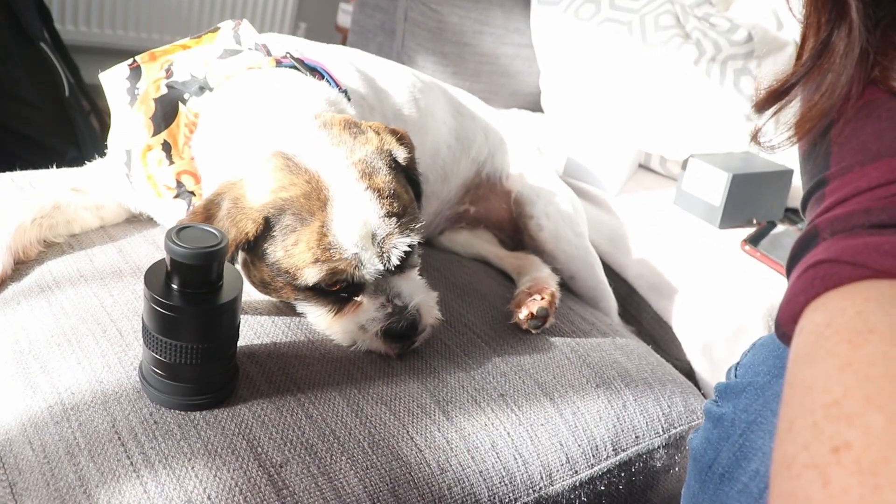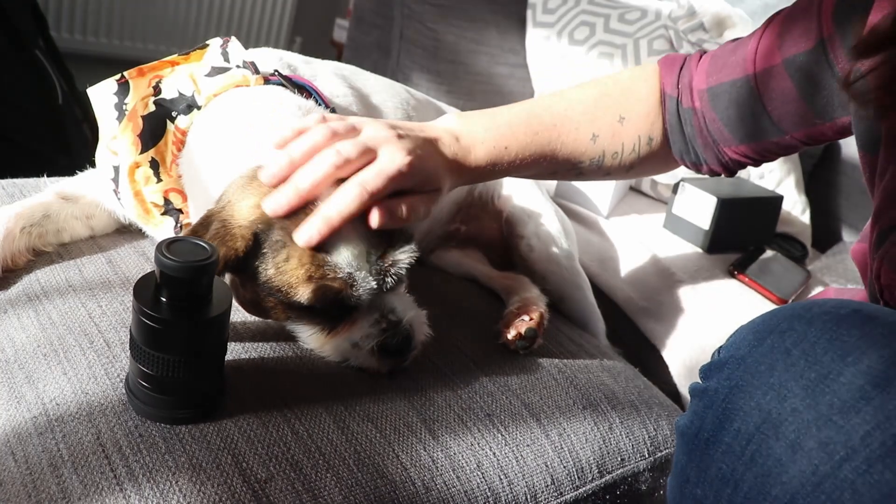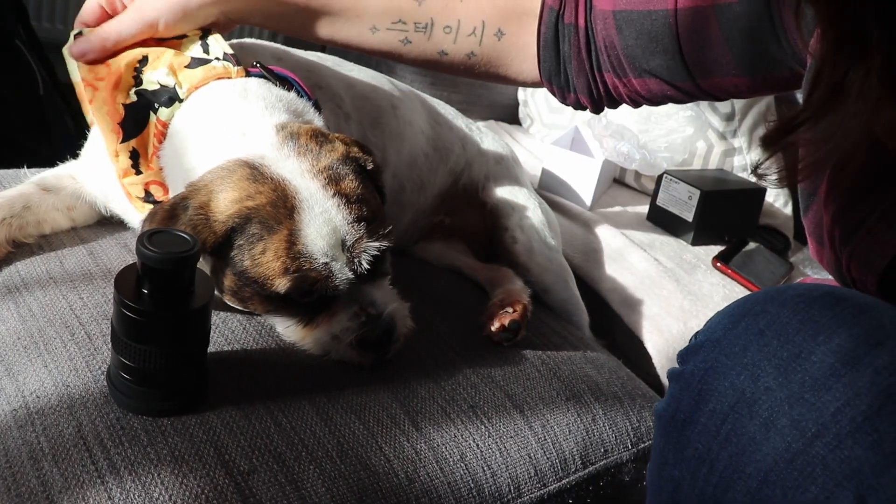Thanks for sticking with me and still watching. Luna is as thrilled as ever to be doing an astro video — in fact she's right next to me. Here she is. I've got the eyepiece next to her and she's looking a bit puzzled. She's got a little Halloween bandana. Thanks for watching, stay safe guys, and I'll catch you on the next video.